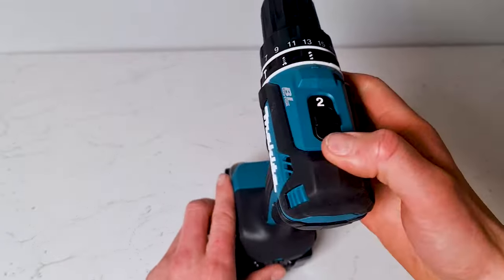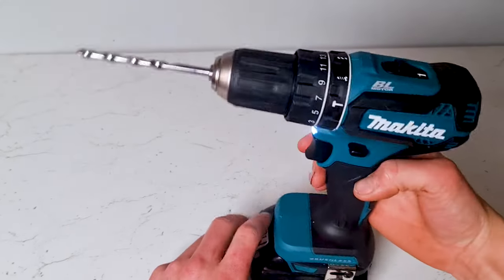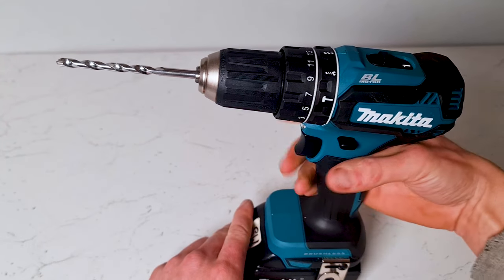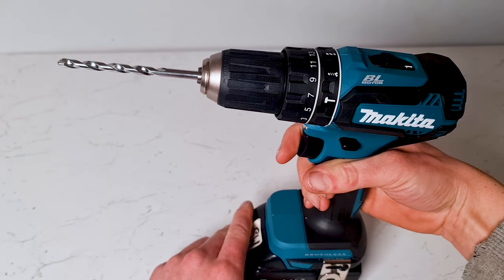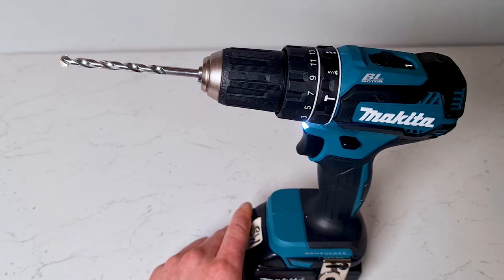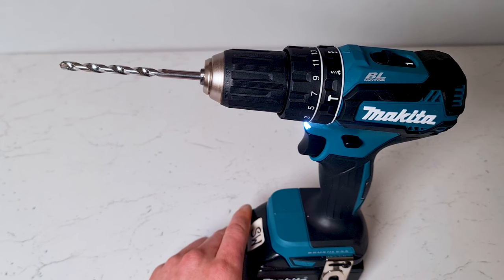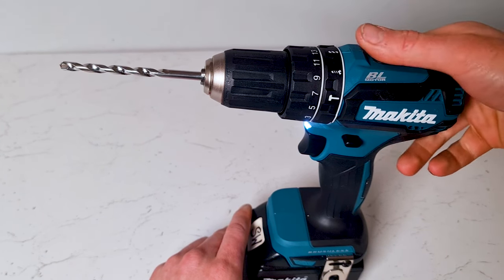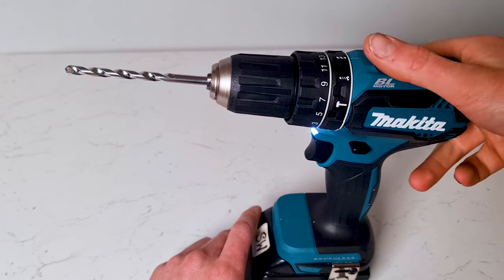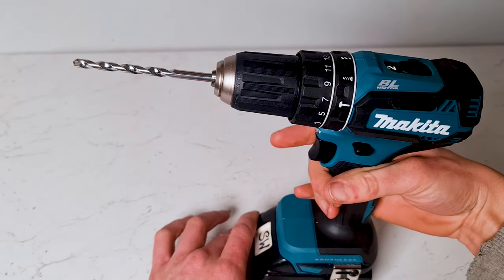One other setting selector you have is speed 1 and speed 2. In speed 1 it just rotates the drill slowly — it gives you more control and more torque. I normally have it on speed 1 when I'm putting screws in. It just gives you a bit more control and helps you to drive the screw in without it spinning in the screw head.